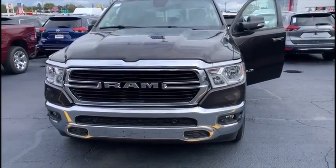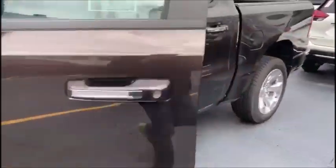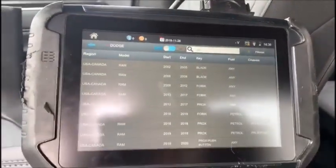This is the mailman coming at you with a 2019 RAM, brand new software from Advanced Diagnostics on this unit. We're going to be using the SmartPro to erase and program the proxies, and there's two different star connectors.